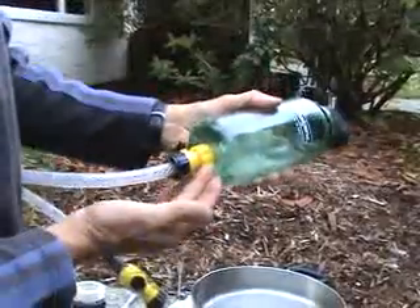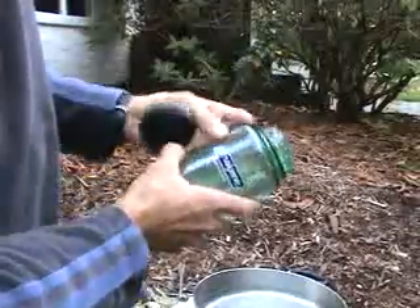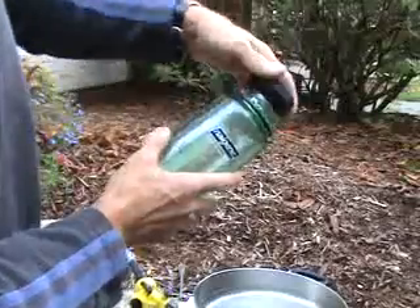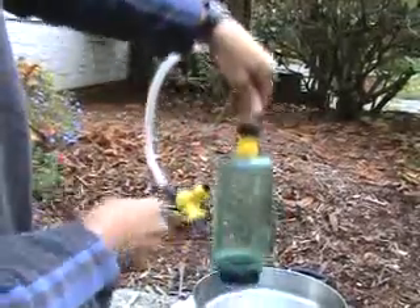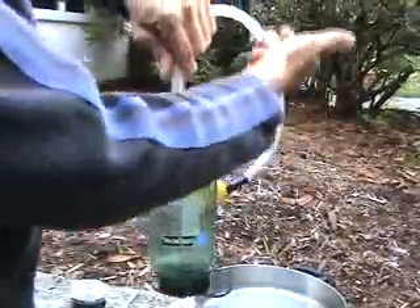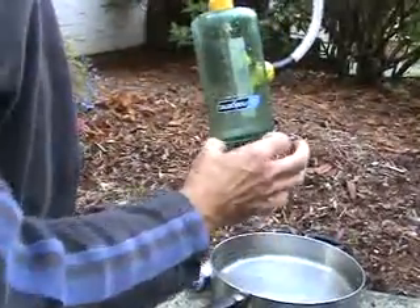Once the fittings are in place — and as you can see this is also a pressure fitting with the washer inside — we have to drill some vent holes around the neck of the bottle such that when the cap is screwed on, the vent holes are free and clear to drain liquid. The whole system is actually going to be upside down in the water, and as long as there's a vacuum, no liquid drains out. But as soon as HHO is introduced into the system, water will drain out because the gas is coming in and it has to be free to drain out.